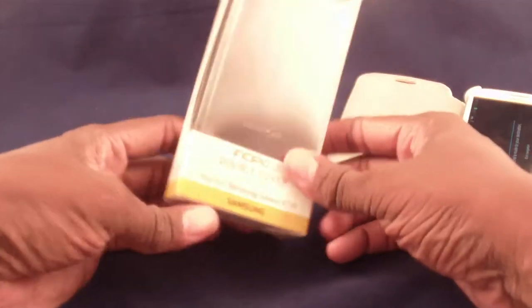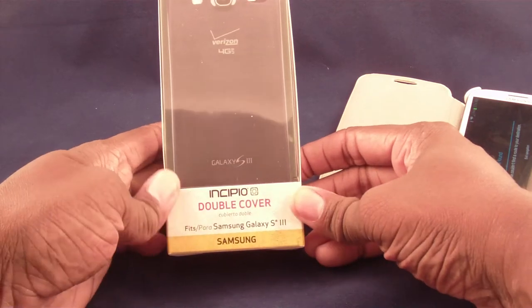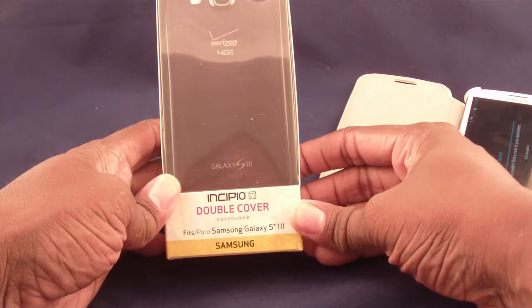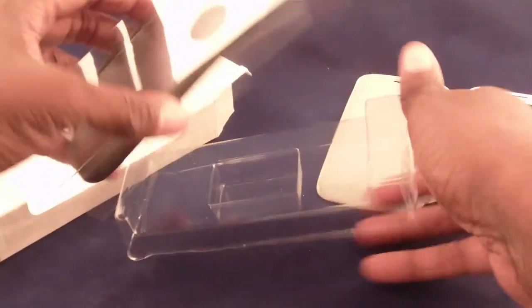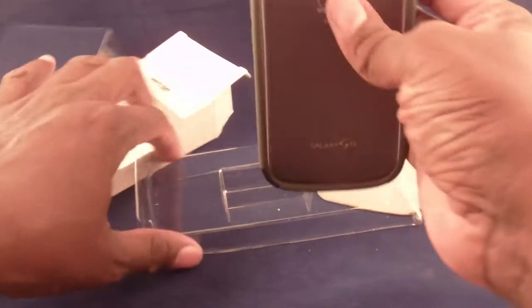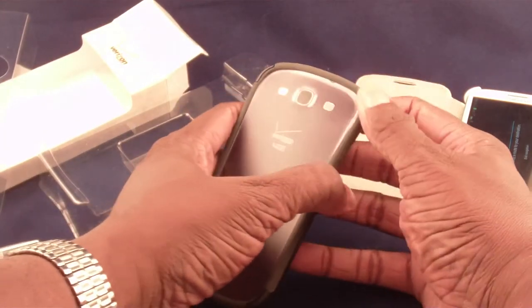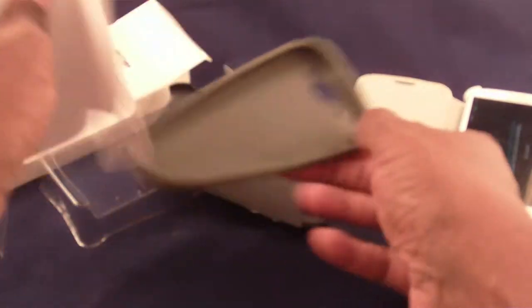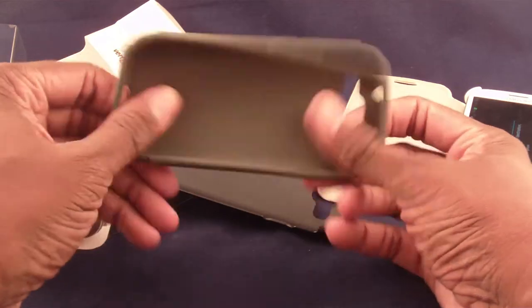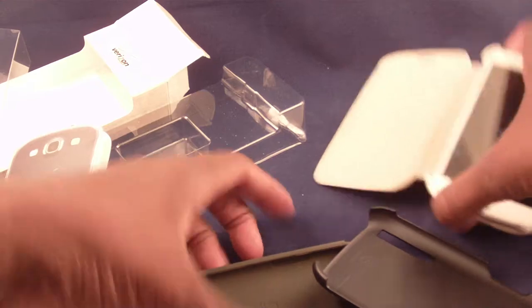Samsung S3 Guru here, and I have the Incipio double cover for the Samsung S3. Let's just take a look at that. I've actually looked at it and I'm not really all that thrilled with this. This is one of these double cases, which essentially means it comes with two pieces — one is a little silicone grippy piece, and another is this hard shell.